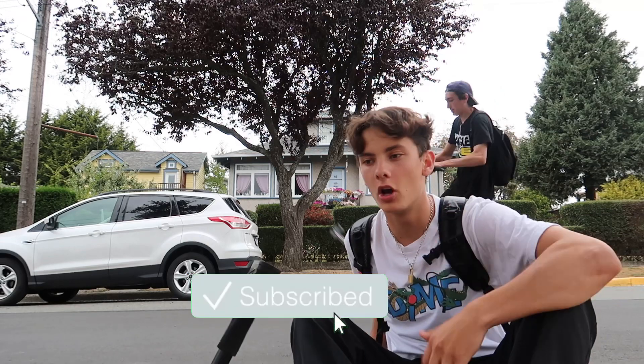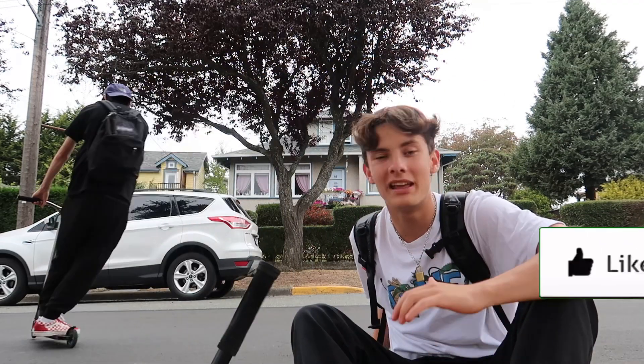What is up guys? Welcome back to another video on my channel. If you guys are new to the channel make sure you guys hit the subscribe button down below and leave a like on this video if you guys enjoy today. Today we're doing a tutorial video.